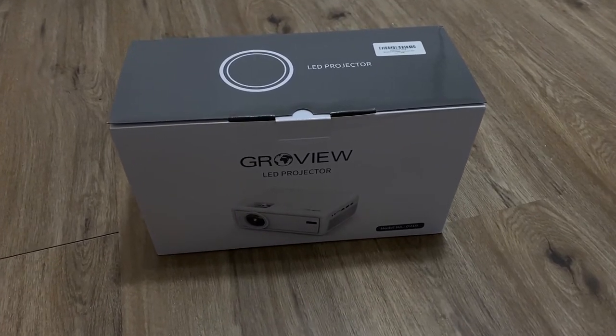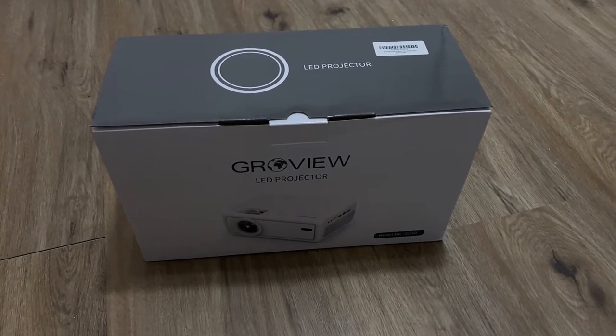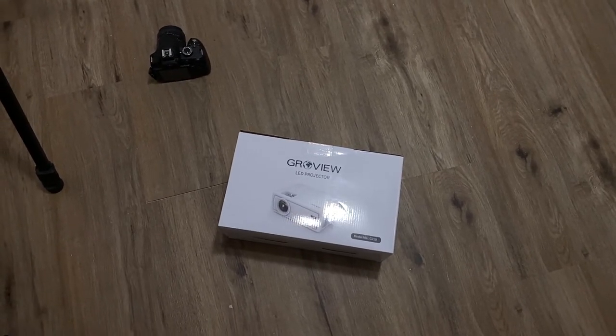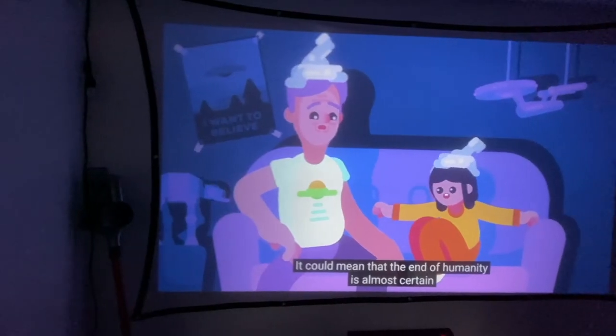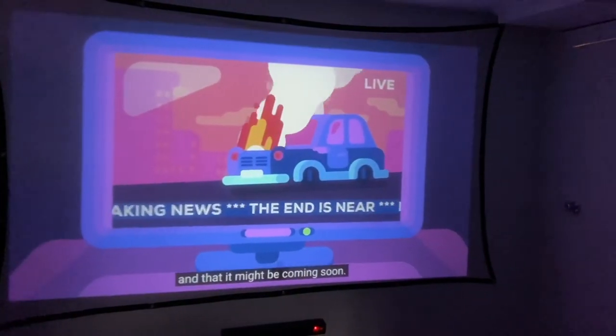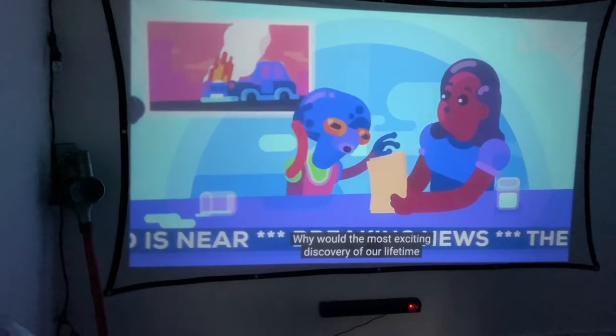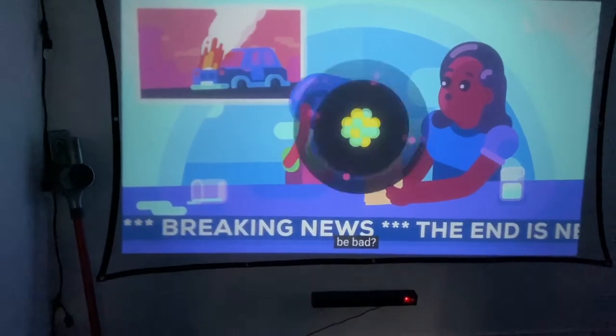Welcome back — this video is brought to you by Grove View and we're taking a look at this awesome 1280p projector. It comes in at 6000 lux, which means it's super bright and your colors will be a lot more accurate. It also has a 6000 to 1 contrast ratio, making all of your HD video look really awesome.